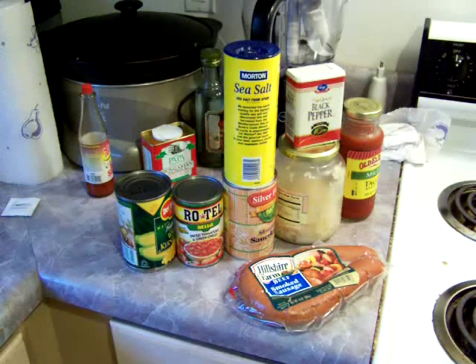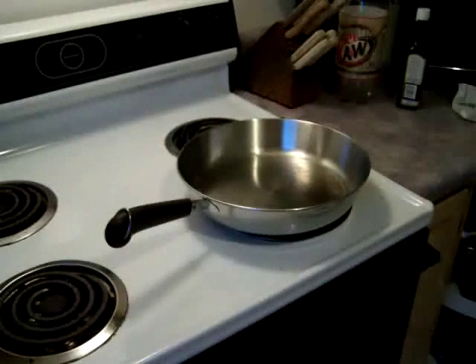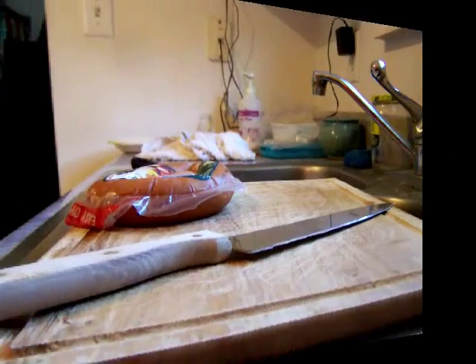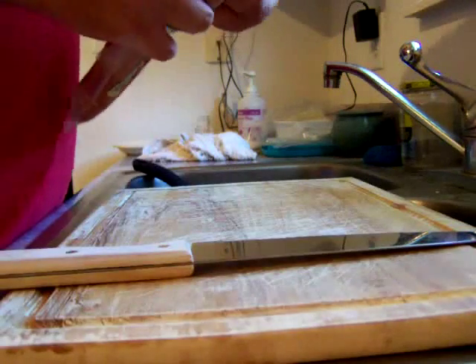Then I've got salt, pepper, some taco sauce, and of course beef smoked sausage. I like the beef better than the tri-meat — the one that's got beef, turkey, and pork — but use whatever you like. The better the ingredients, the better off you are. The other nice thing about this: we're doing a one-pan recipe, which is definitely one of my favorites.